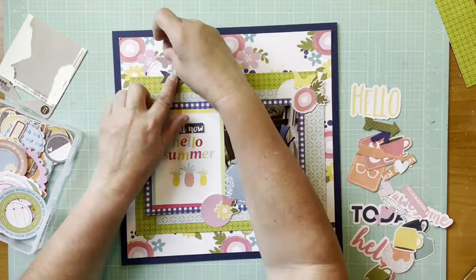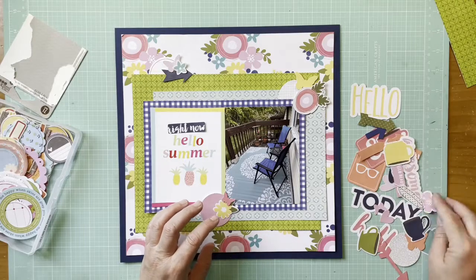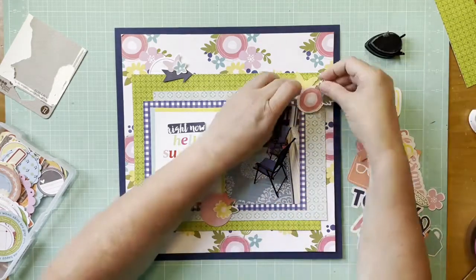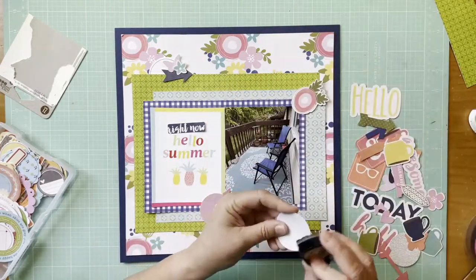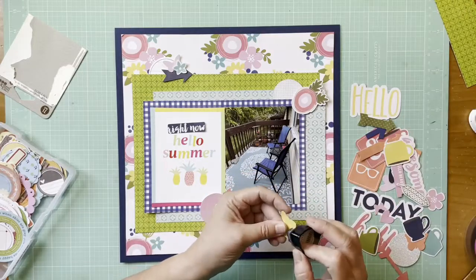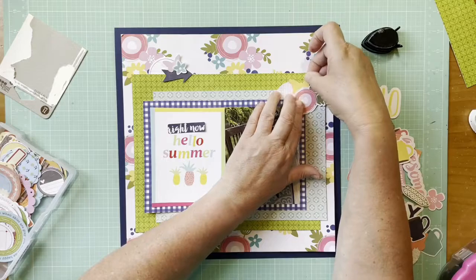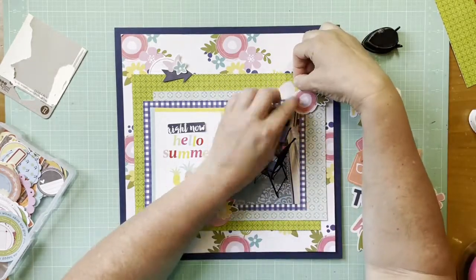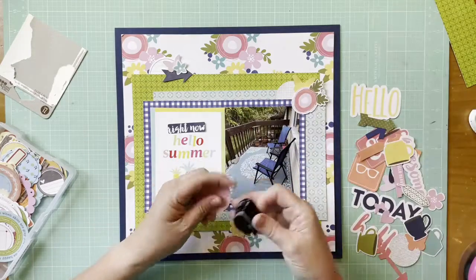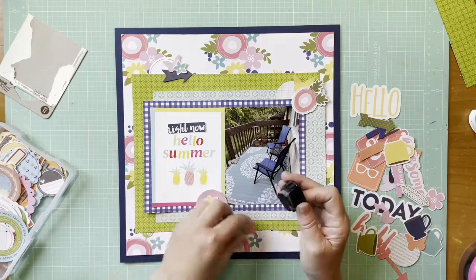They're from Michael's, the Recollections brand. I'm distributing color — they may not be exact but I'm adding colors into the clusters that I don't already have there. On the top I have a navy arrow, an aqua flower, and a pink butterfly. Top right has a peachy-pink flower, a yellow butterfly, and a white journaling spot. I'm pulling colors out from the background paper, trying not to put a green piece on top of the green paper — that kind of thing.